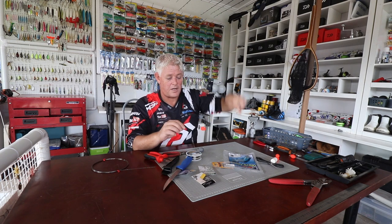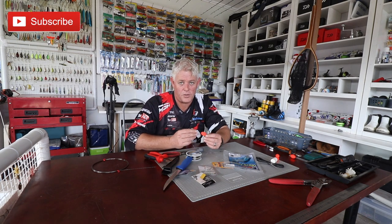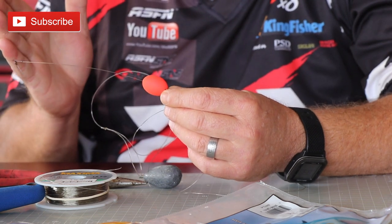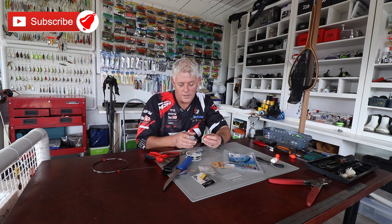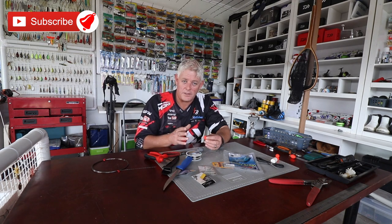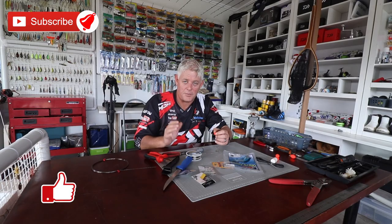Just worth mentioning - if you're fishing half sardines or fillets, you're going to make this much shorter. This one specifically is for a whole sardine like I explained. You can make it much shorter - a lot of the ones you buy in the shops are quite a bit shorter and allow for fillets or half sardines. That's up to you.